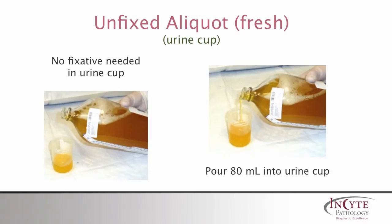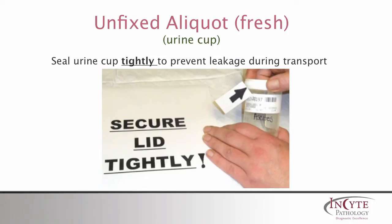Now pour 80 mL of the specimen fluid into the urine cup. No fixative is added here. Seal the urine cup lid tightly to prevent leakage during transport.